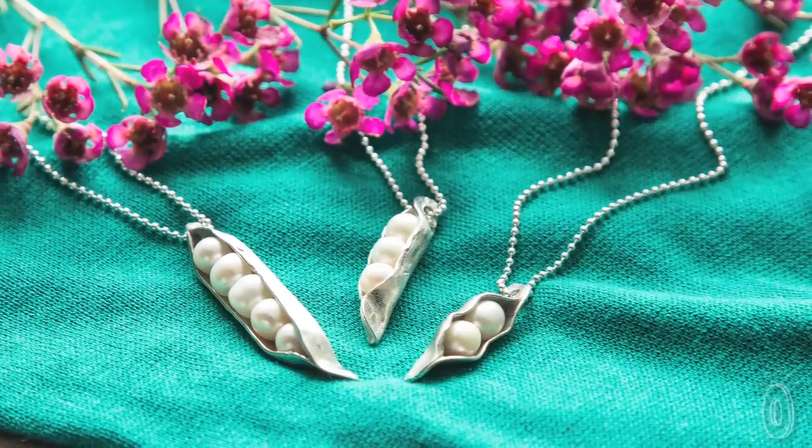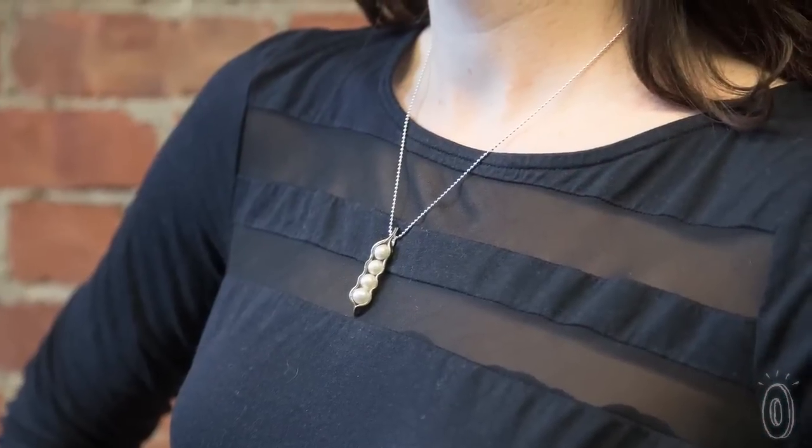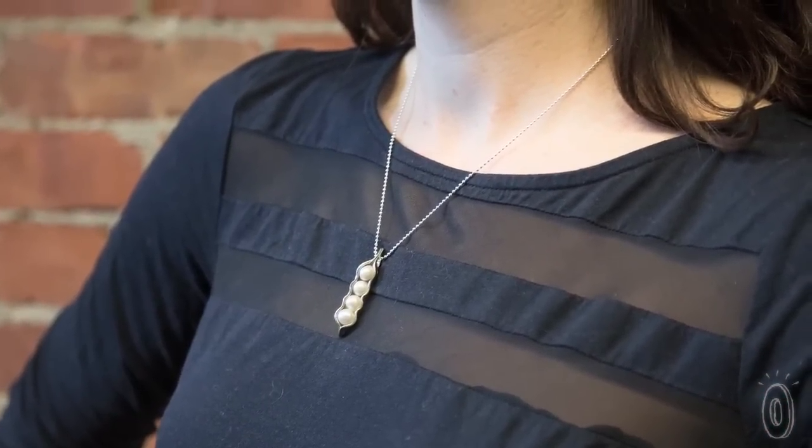Whether for yourself or a mom or grandma, Peas in a Pod is a statement pendant that captures the most treasured bonds in our lives.